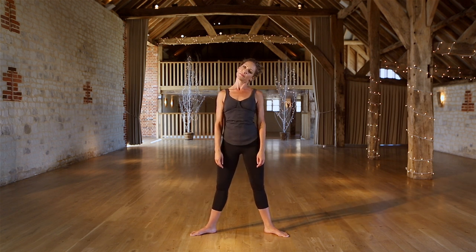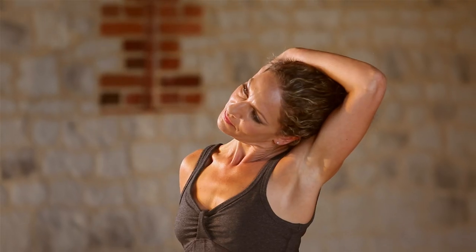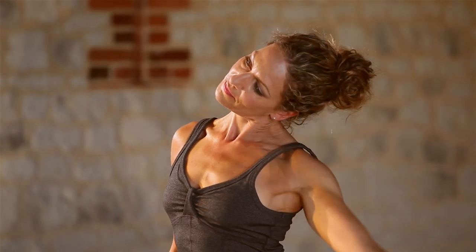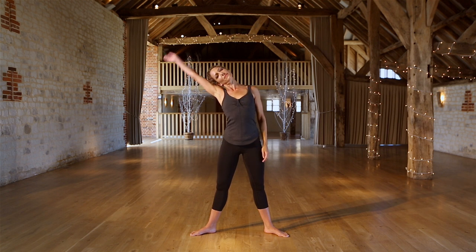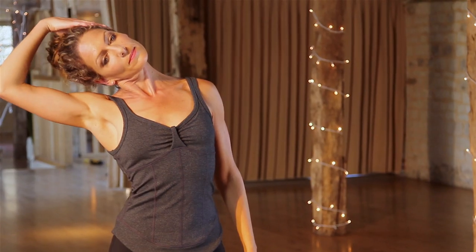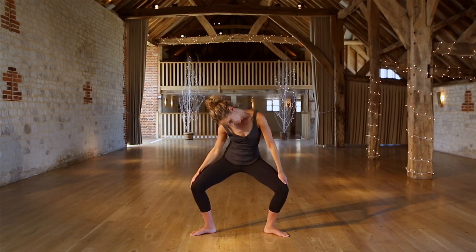And now for our next stretch. Over to the right, add the right arm. Don't pull the arm here — allow the natural weight to fall. Keep dropping the shoulders. Release and roll round to the other side, adding the left arm. Try dropping the chin. And breathe. And release.